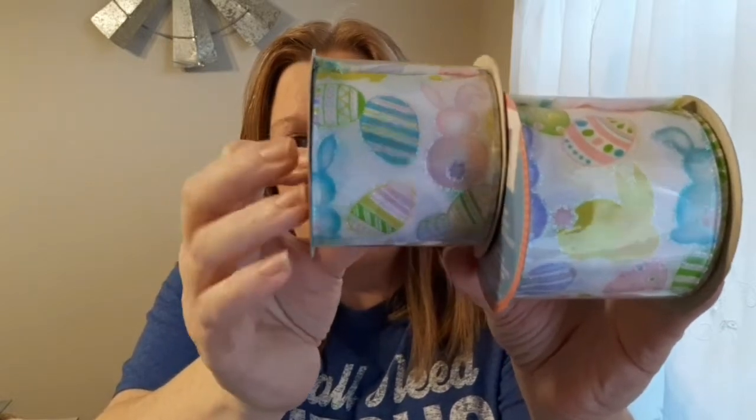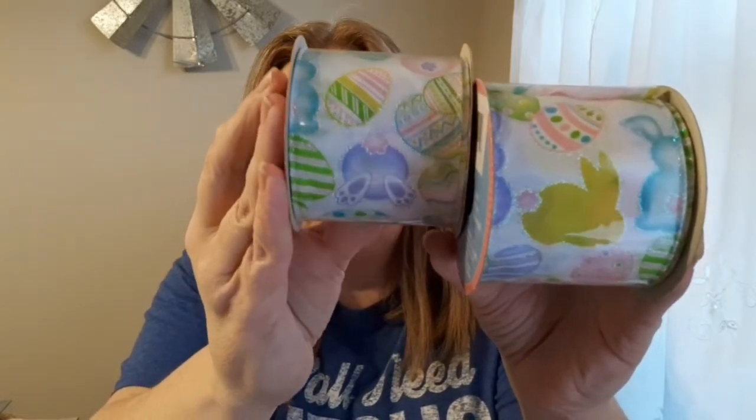It's got little bunny butts everywhere, plus Easter eggs — so cute! I think this year my theme for my Easter wreath is going to be the little bunny booty. I grabbed two of those and I probably should have grabbed more, because I'm sure they won't have them when I go back.